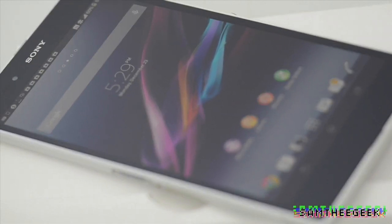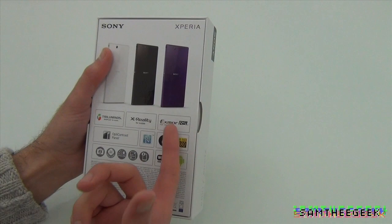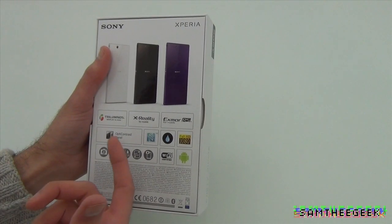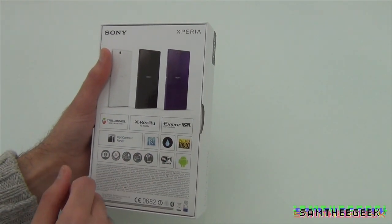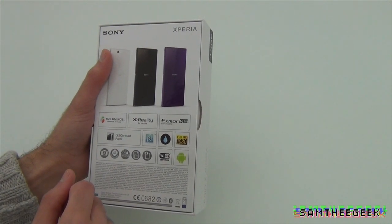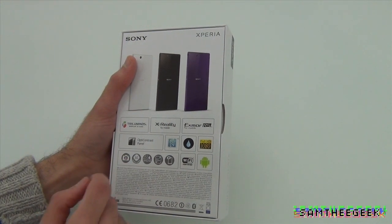The Triluminous display is Sony's technology for a much brighter, huge spectrum of colors. X-Reality for Mobile gives you more contrast and better pictures in blacks and whites. There's also a low-light camera on the back, NFC — you can sync Bluetooth just by touching two devices together — and the phone is waterproof up to 30 minutes underwater and up to 1.5 meters.